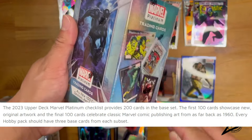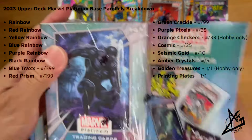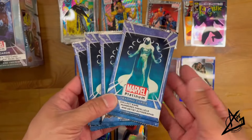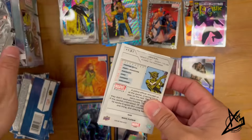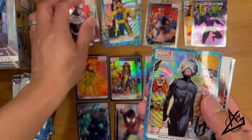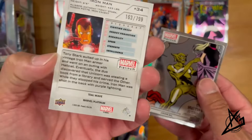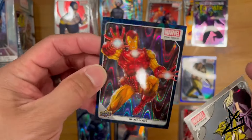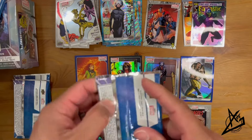This is a very cool set — I'm very happy with it. Let's call this Box 3. Four packs, five cards per pack. Pack 1: Heimdall, very cool. We got Bullseye, Charles Xavier, and the Blue Surge. Right off the bat — it's a Teal Wave! Number 163 out of 79. Very cool, we already got our numbered card out of the first pack. And then we got Jackal here.